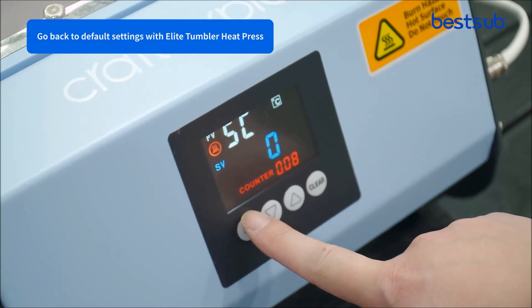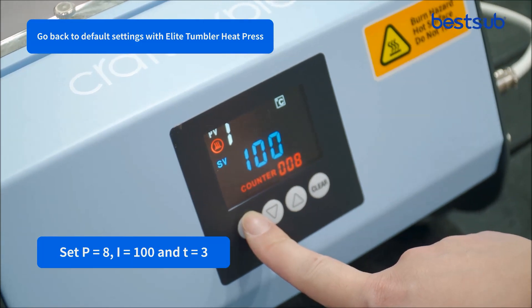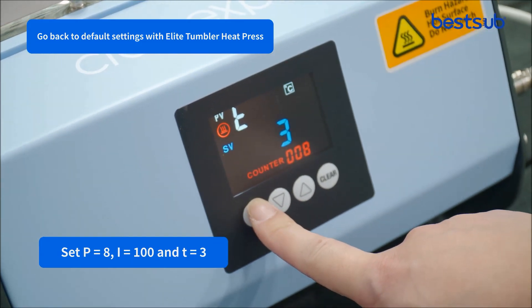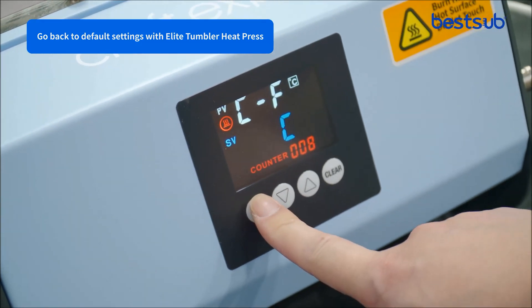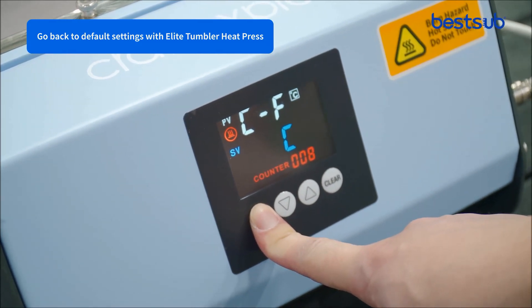Next, press the set button. Set P equals 8, I equals 100, and T equals 3. Finally, long press the set button. Now the default settings are complete.